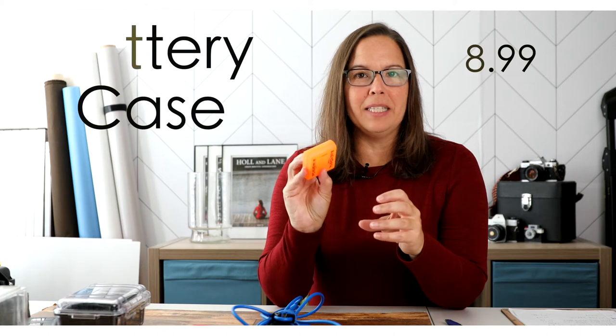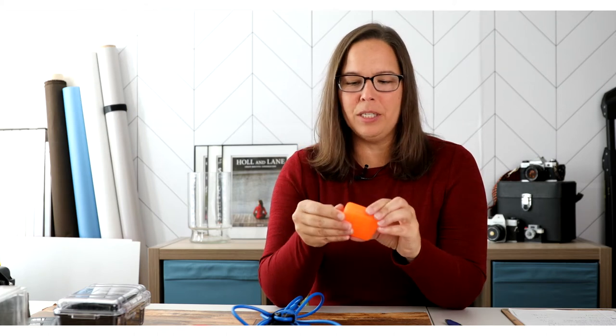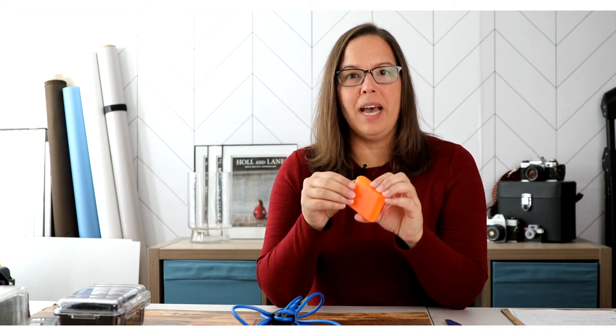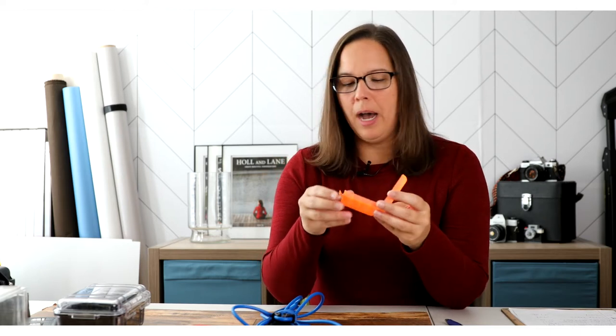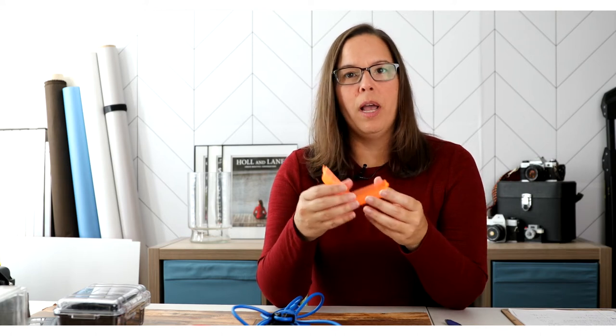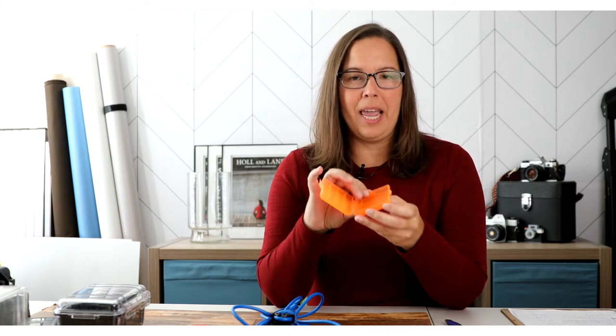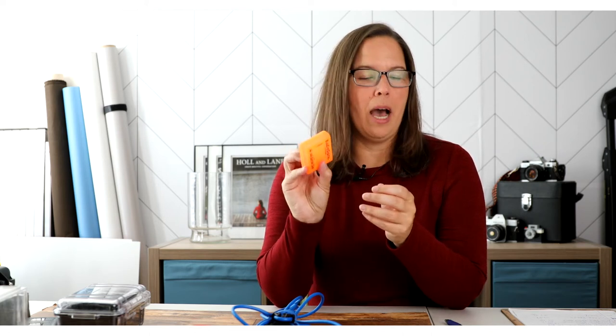Item number two: we have a lot of batteries, and this is an item I've had since the beginning — 10 plus years. I love that it's a bright color, so if I need batteries fast, I can grab them quickly. I use AA batteries for speed lights and all the things we have batteries for. This holds both double-A and triple-A, which is nice. Because it's a bright color, I can identify it quickly in my bag and grab it and go. Definitely a must-have.